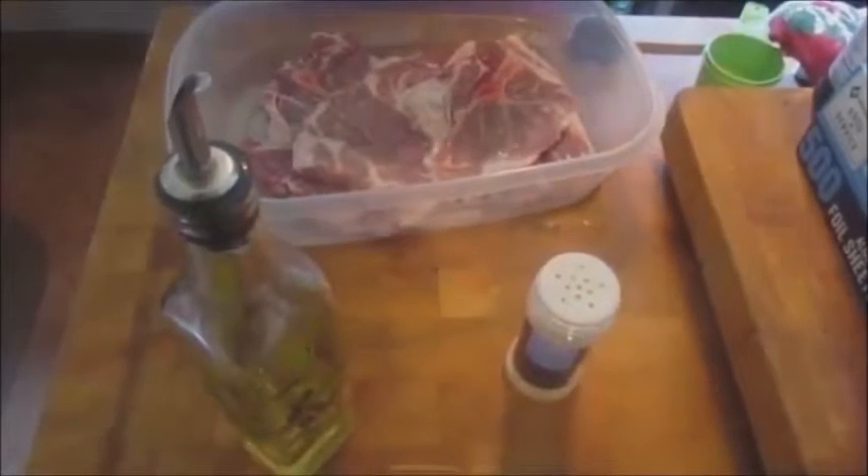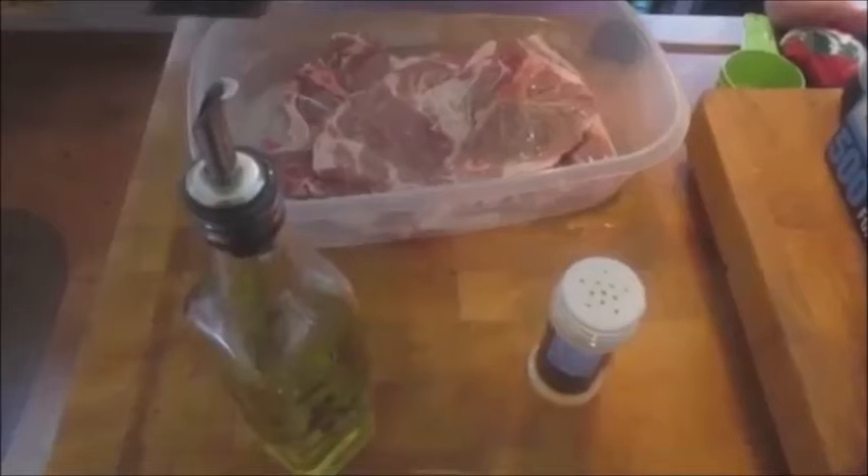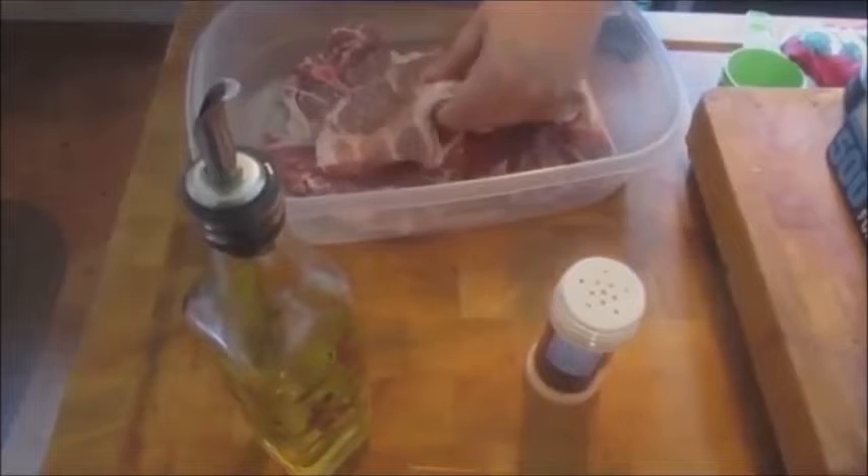Then I'm going to sprinkle onion powder all over the top. Flip them and do it again — onion powder on both sides. Now I go back with black pepper. I'm not crushing my black pepper myself, I'm just being lazy today because it's Sunday and I can. Black pepper just makes everything better, as long as you don't overdo it.